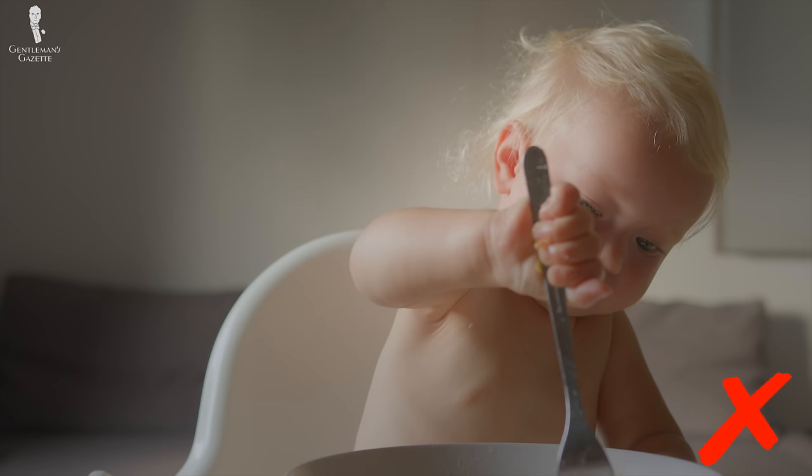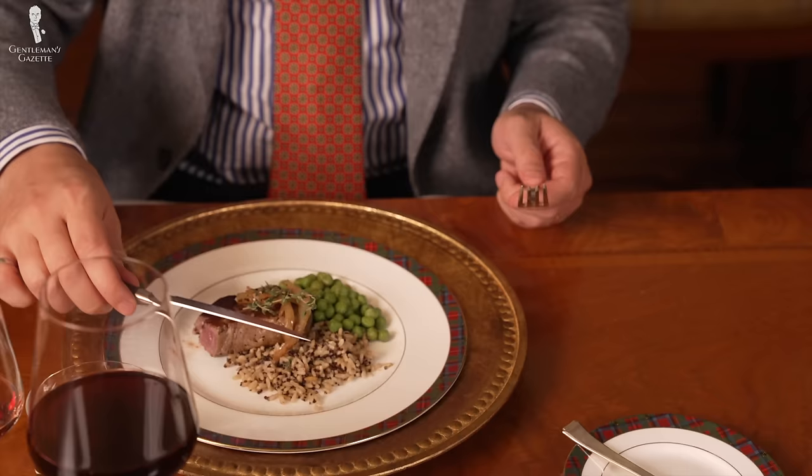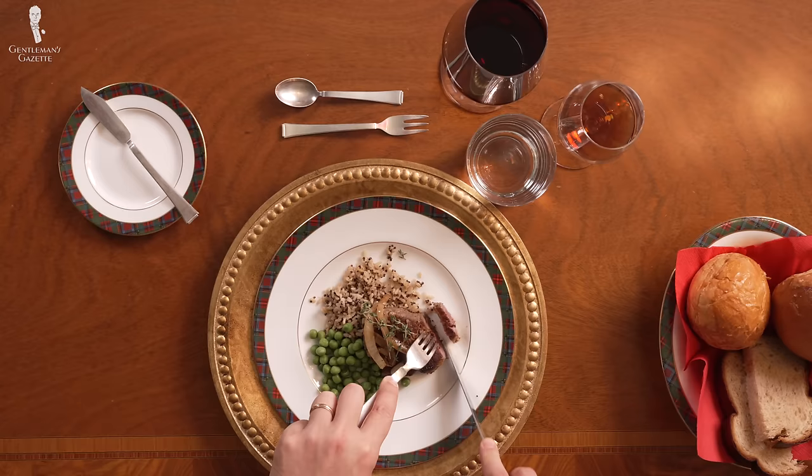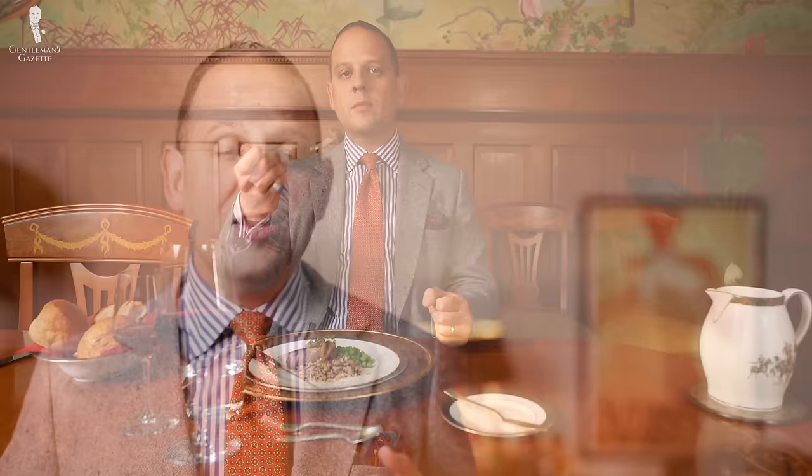When you cut, do so in slow, steady strokes — not too fast, but not too slow either. When you finish cutting, place your knife on the plate with the blade facing inwards, typically at the top of the plate at an angle. Transfer your fork to your dominant hand again in the pencil grip and eat. You can pierce it with tines up or tines down. What matters is that the tines are up when you put it in your mouth.